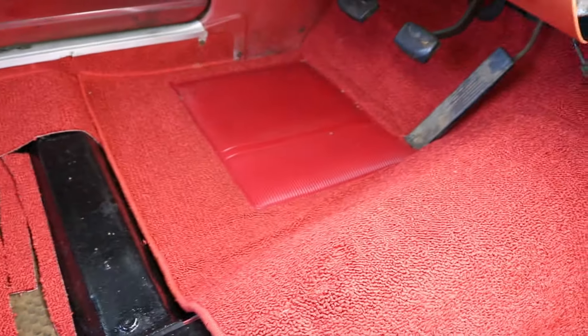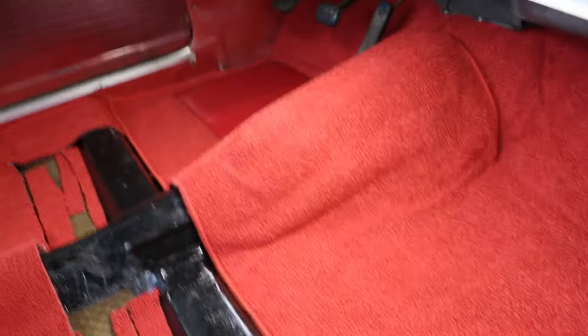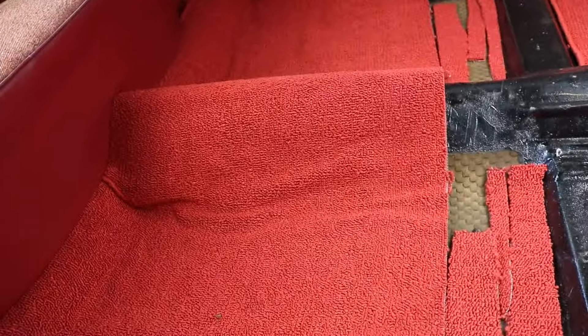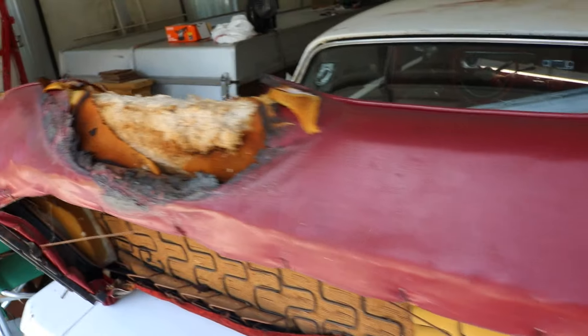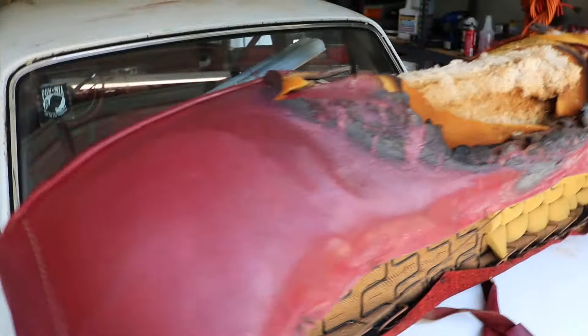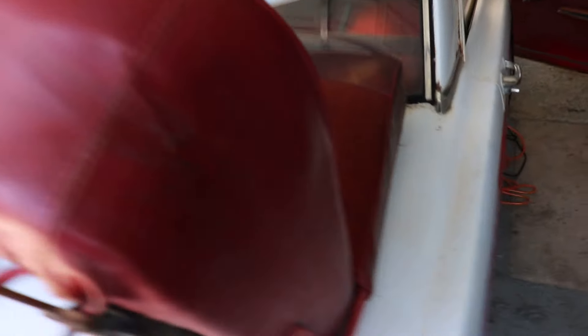Now we just have to figure out what we're going to do with upholstering the seat and get that taken care of. For the first time ever for me, I've got carpet in the front of this thing and I think it turned out pretty good. As for the front seat - as I suspected before, it had some sort of a fire issue inside this vehicle that kind of destroyed it. So my plan right now is to get some material and some foam and basically redo the front seat myself.